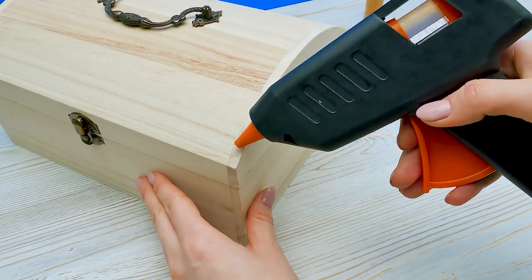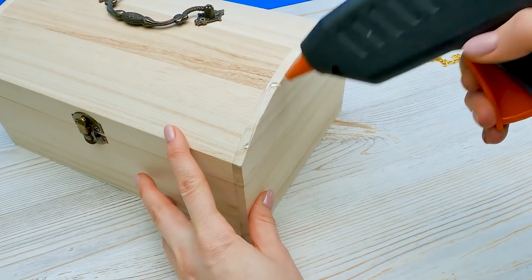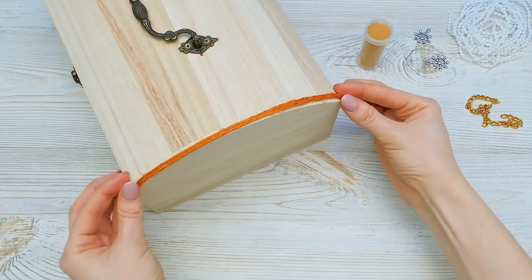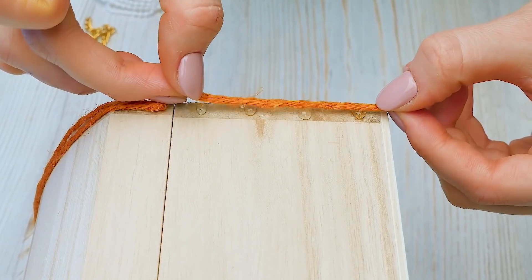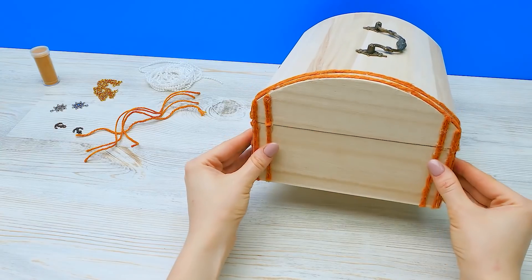I'll take the glue gun and use it to glue the rope to the edges. Just a few drops here and here. We'll attach the rope like that. Small piece here. And yeah! That looks quite nice. Now the other side.